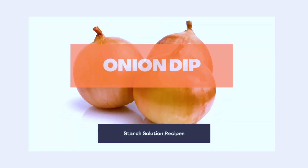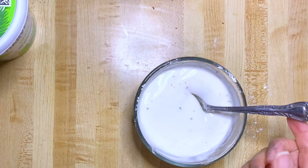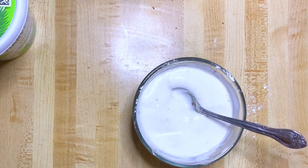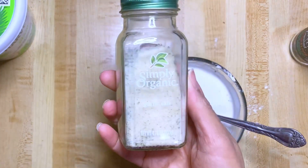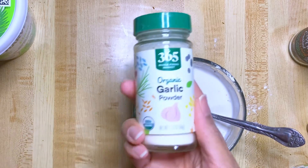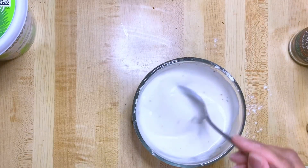Next up is onion dip. I used this yogurt — it does have a tiny bit of sugar in it, so you might want to try to find one that doesn't have sugar. I used two half cups, red chili pepper flakes, a little garlic salt, onion powder, garlic powder, and lemon juice. So I mixed it all together.